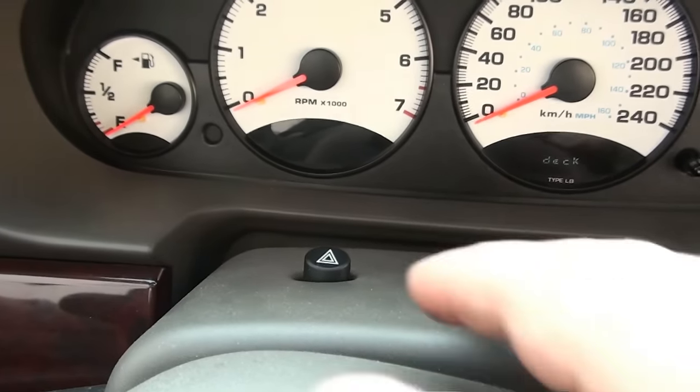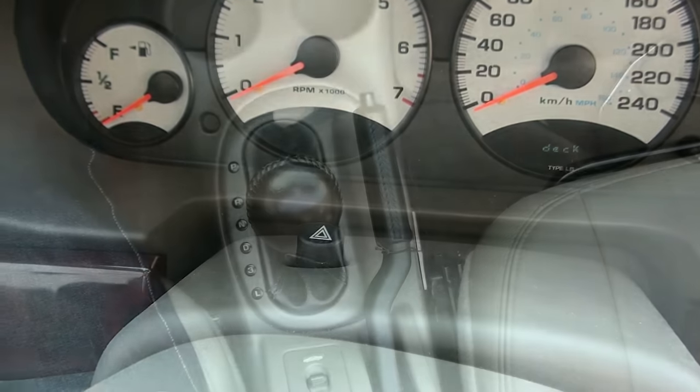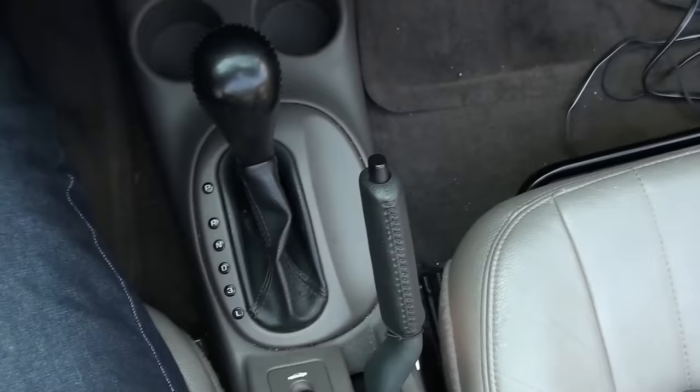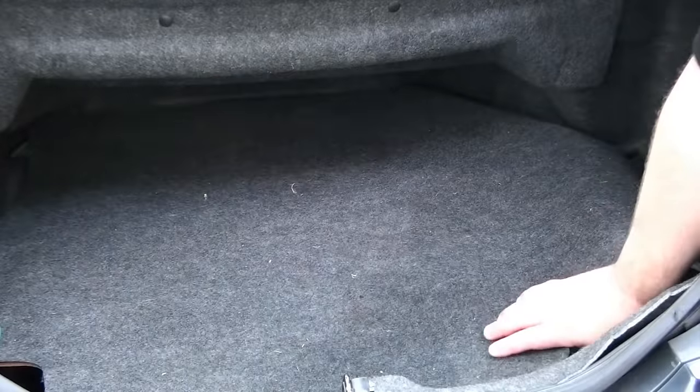The first step is we're gonna put our flashers on because we want to be seen by everyone on the road. Next, we're gonna make sure that our car is in park position, then we're gonna lift our handbrake because we do not want the car to move while we're changing the tire. It's very important.